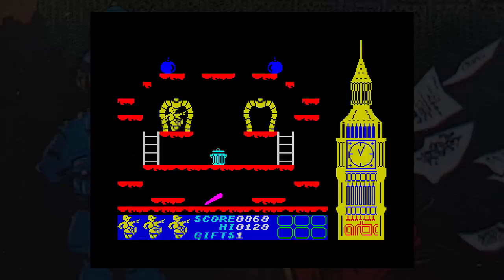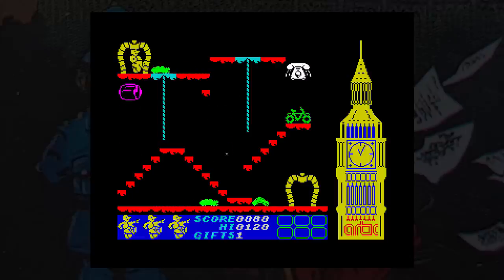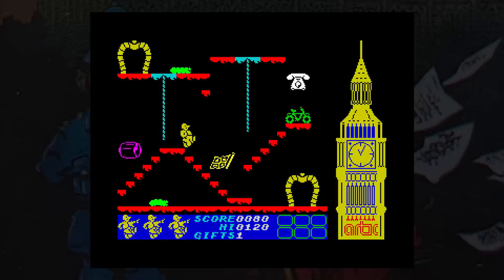There are platforms, ladders, conveyor belts and the like. Unlike the famous Matthew Smith game though, there are doors, and these doors lead to other screens — but it's a bit of a chore to use them. If you walk left into a doorway and then try to walk right when you get to the other room, you'll be sent back to the first room. What you have to do is continue walking in the same direction, or jump back in the direction you want to go, which is a bit tricky.